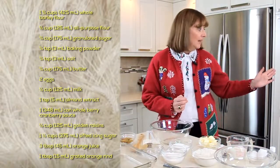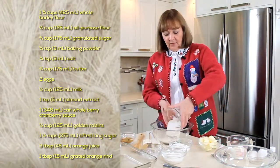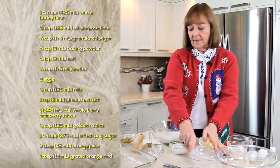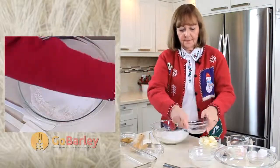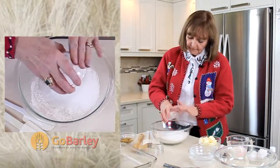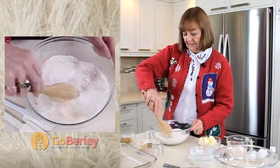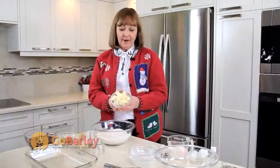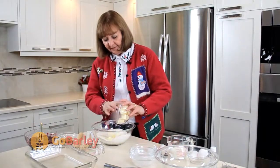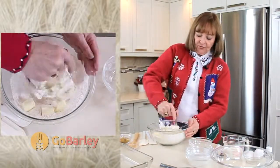I've started by preheating my oven to 400 degrees and now I'm going to mix together my dry ingredients. I'm starting with some barley flour, mix it with some all-purpose flour, sugar, and in here I have baking powder and salt. I'll just give that a little stir to combine those ingredients and now I'm going to cut in my butter. I've already cut the butter into small pieces so that it will incorporate more easily and I'm just going to put that in with my dry ingredients and cut it in with a pastry blender.